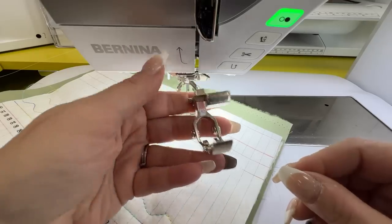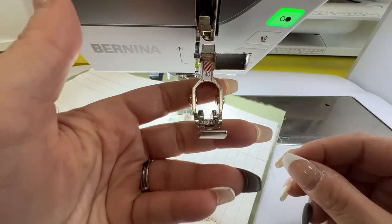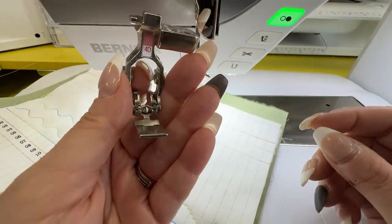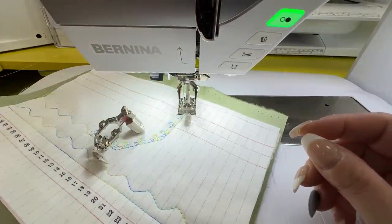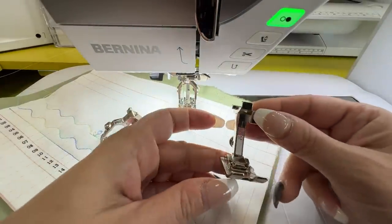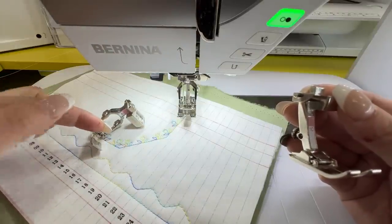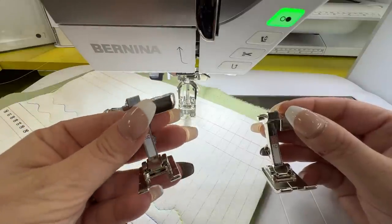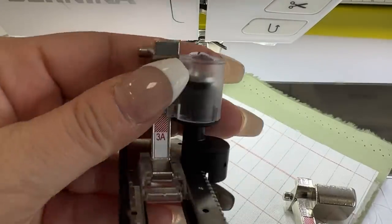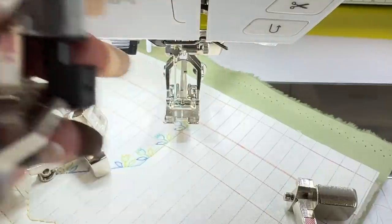The 740 comes with a dual feed zipper foot — I've never pinned a zipper in place again since having a machine with dual feed. The 740 also comes with the reverse pattern foot 1C, reverse pattern foot 1D, the 4D, and the 20C — which we used when playing with the 540. And you get an automatic buttonhole foot with slide 3A, just like the 485 and 540.